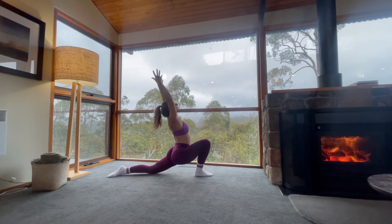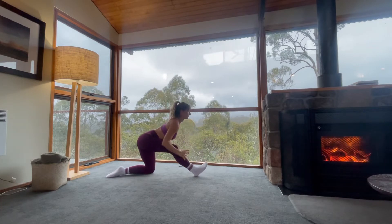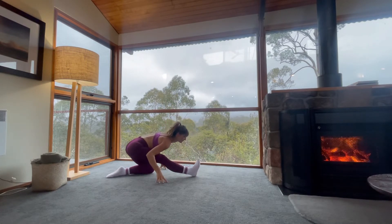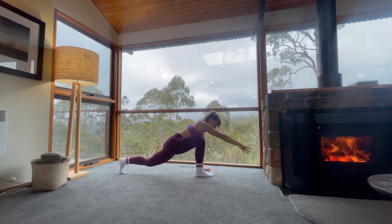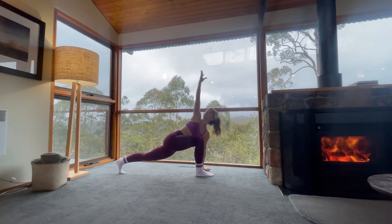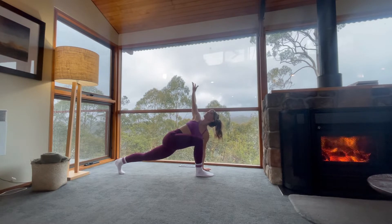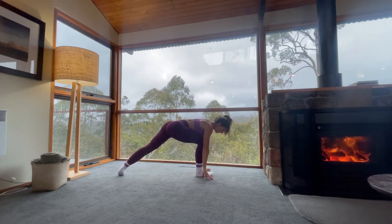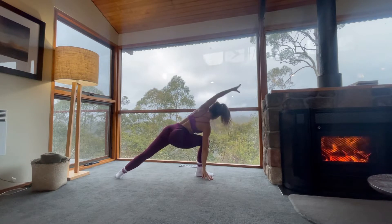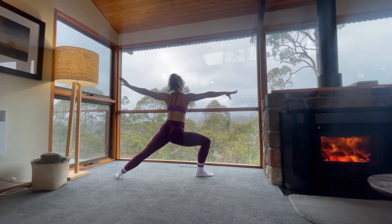Inhale. Exhale, half split, hands underneath your shoulders. Straighten your right leg, widen your butt to the back of the room. Inhale, come forward. Easy twist. Exhale out. Place the right hand back down on the inside of your right foot. Pivot your left foot down. Come over, extended side angle into warrior two.